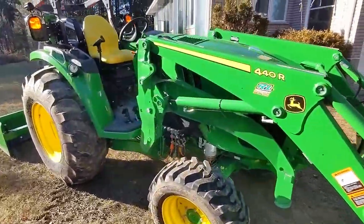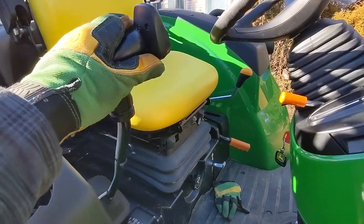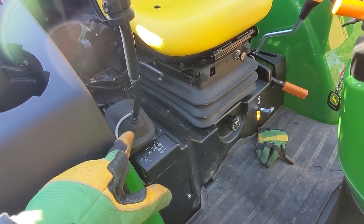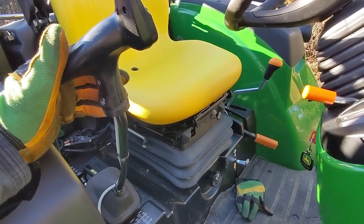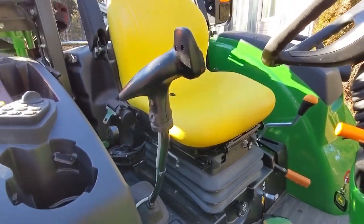There's the control stick for the loader. One cool thing is it's not control-by-wire on this unit — it's direct to valve. I'm not sure if that's the case for all four series tractors, but it definitely is for this one.